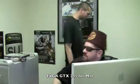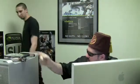Apples! How are we going to get this Mac to play these games?